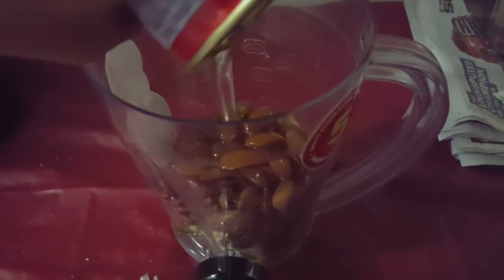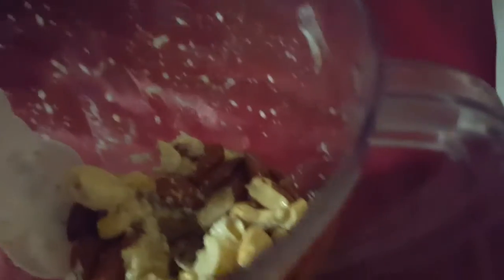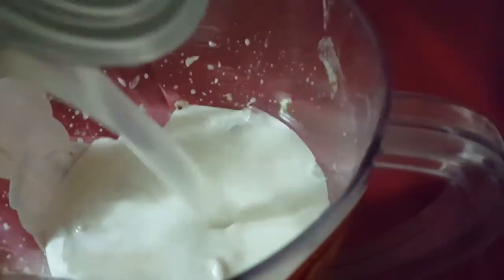Add some coconut oil — about half of what is actually in the blender already. Once you've blended it some, you're going to want to add some coconut milk and just put in the whole can.